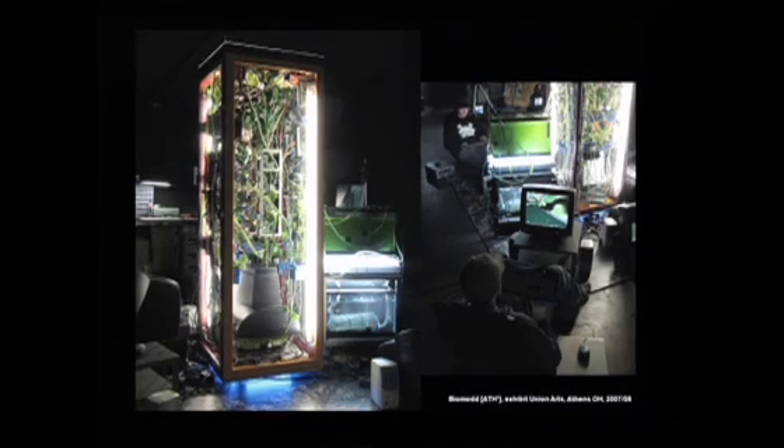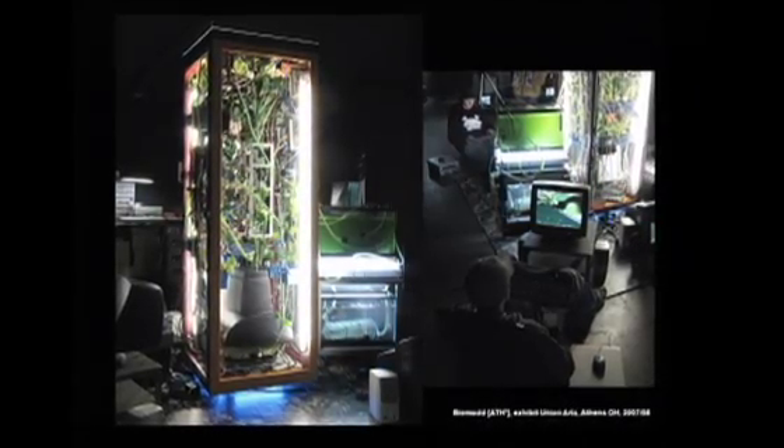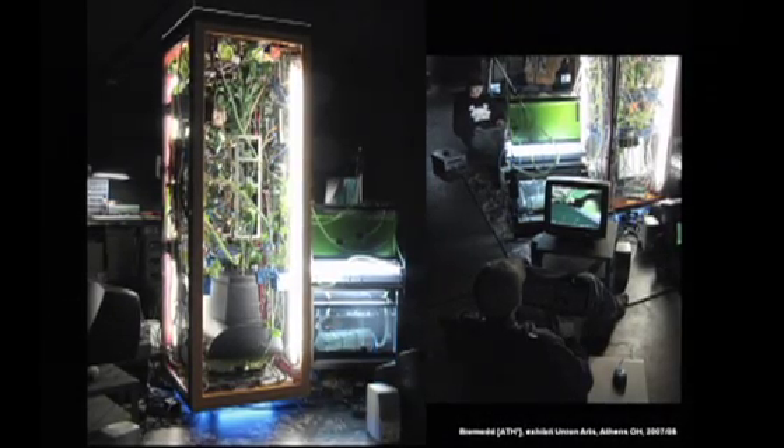And this was the result. On the left-hand side, you can see a man-sized system which contains an ecosystem of different plant species, a cluster of five recycled computers that are fully functional. And on the right-hand side, you can see people actually playing the computer game.